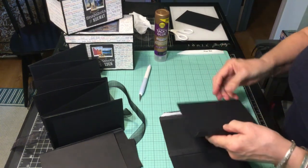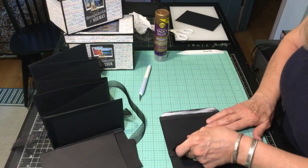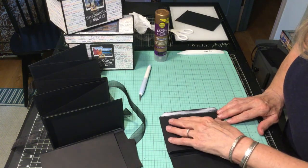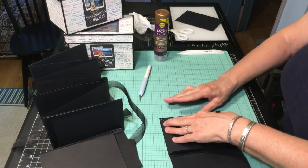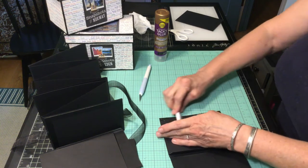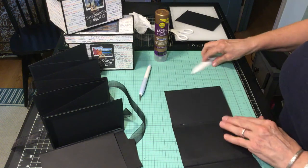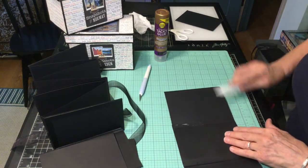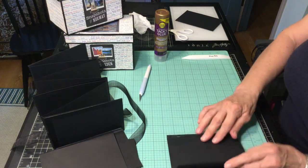Now take your next page — this time the adhesive is upright. Go to the score line, the first score line, and then just fold down. Fold down over, and if you want you can burnish the other side too.